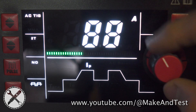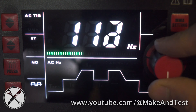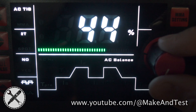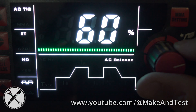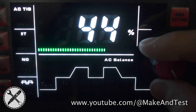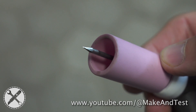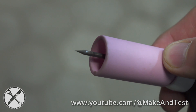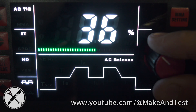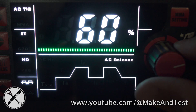For the next test we will leave the current at 100 amps and AC frequency at 120 Hz, but we will only change AC balance. The higher the AC balance, the more it will clean the surface of the aluminum but it will eat the tungsten electrode a little bit more. The lower the AC balance, the less it will clean the surface, which means dirtier welds but the tungsten electrode will stay sharp. Now let's see a comparison between 20% AC balance, 35% AC balance — which is recommended the most — and 60% AC balance.